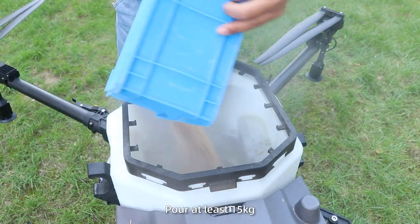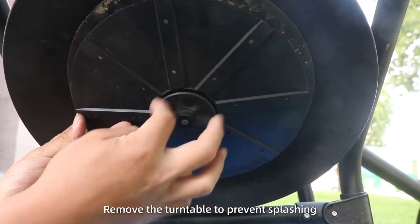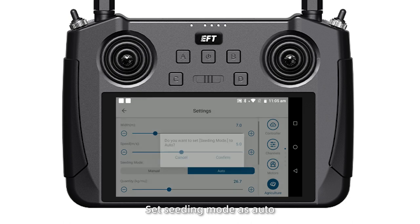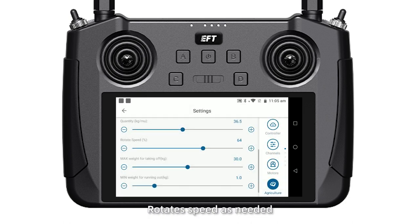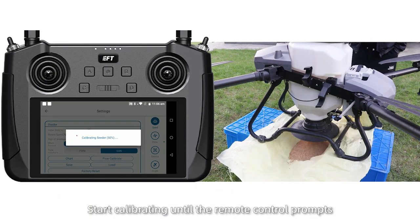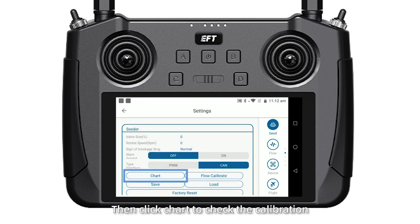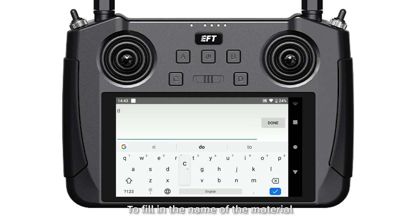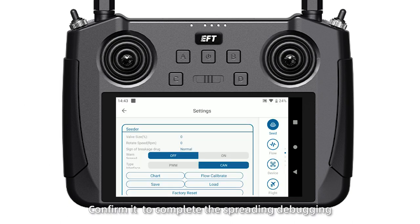Flow calibrate. Pour at least 15 kg and remove the turntable to prevent splashing. Click the green culture in settings, set the mode as Alt, and set the quantity and rotor speed as needed. Then click Flow Calibrate and start calibrating until the remote control prompts. Check the calibrating result, then click chart to check the calibration and click save to fill in the name of the material. Confirm to complete the spreader reading debugging.